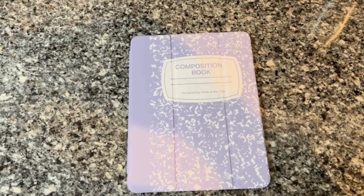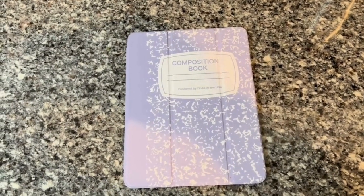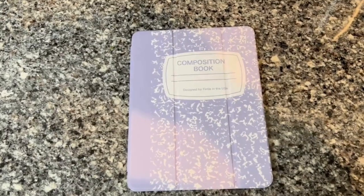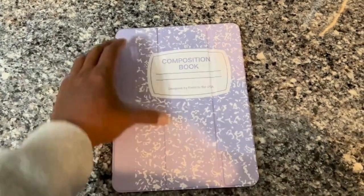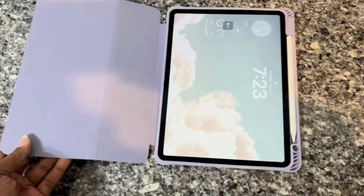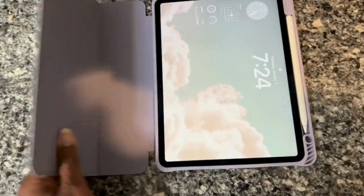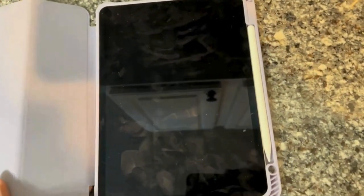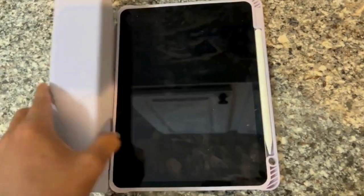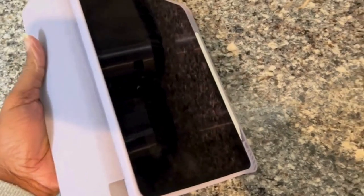Hello everyone, this is my review of the SlimShell iPad case. I got the lilac color. The case protects the front and back of the iPad — the cover flips around so you can use it as a stand. It has a holder for your iPad pen right there on the side.